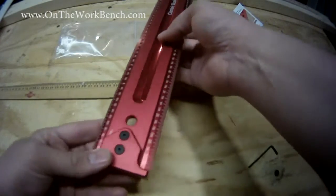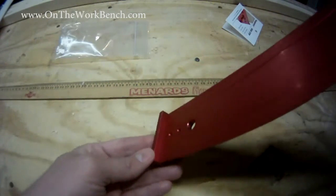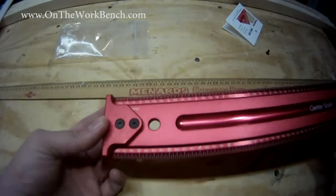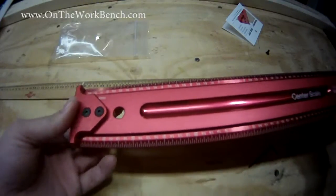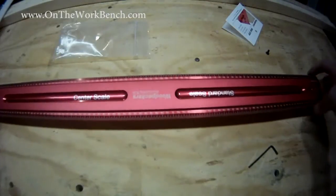Now with the hook stop in place, this will provide a firm stop on the end of a piece of stock. It is square and perfectly machined to line up exactly with zero, so there's no concern about where you're measuring from. This essentially turns the ruler into a 24-inch long precision square.